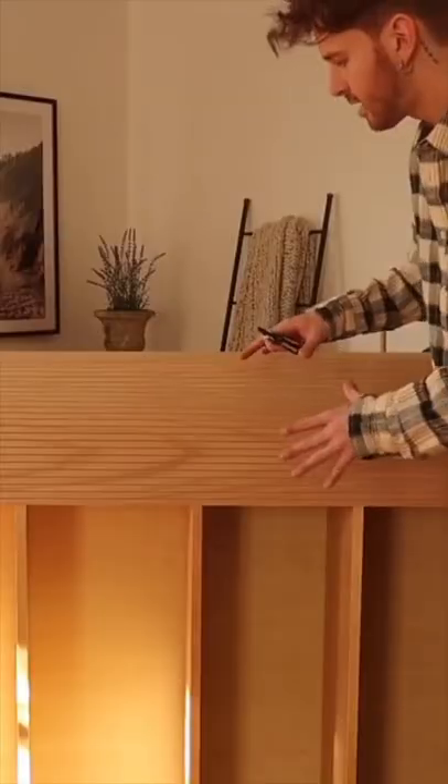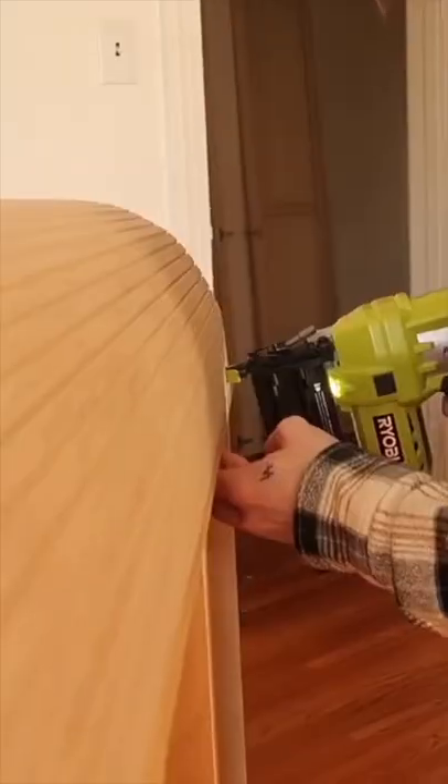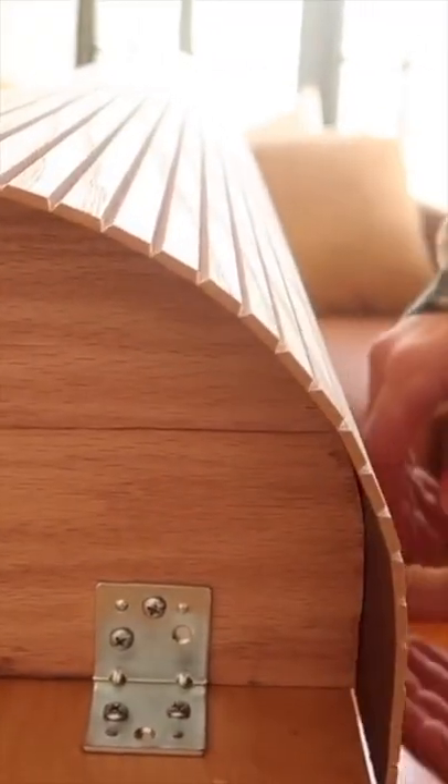Just make sure to equally space them out, screw them to the bookcase, and then you're going to cut your pole wrap material down, which is essentially slatted wood on a sheet. I cut this down to 76 and a half inches, and stapled it to our skeleton that we created to make a rounded edge on the bookcase.